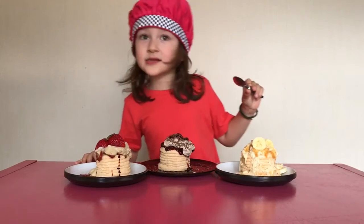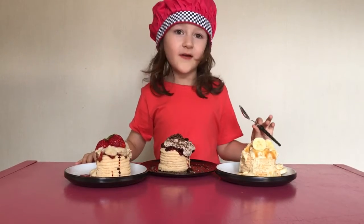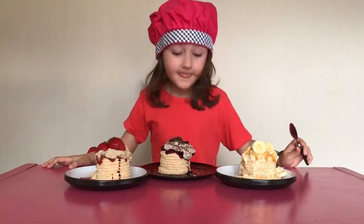They're ready to eat and I hope you have a very happy holiday. See you next time.